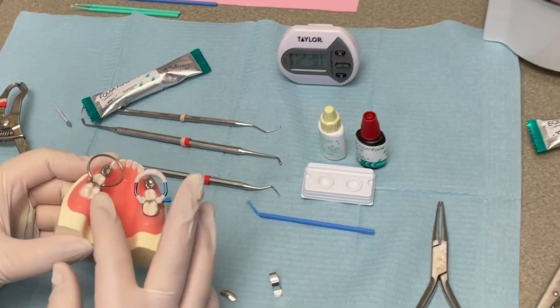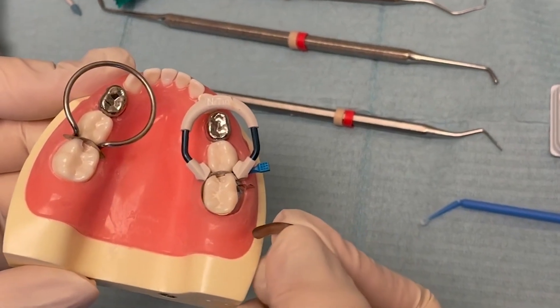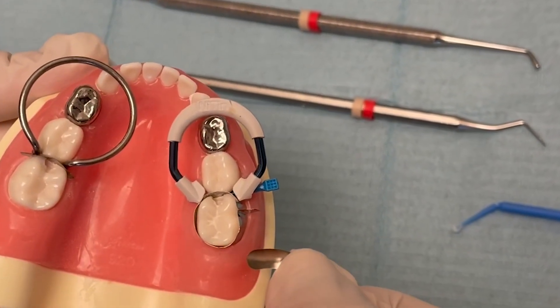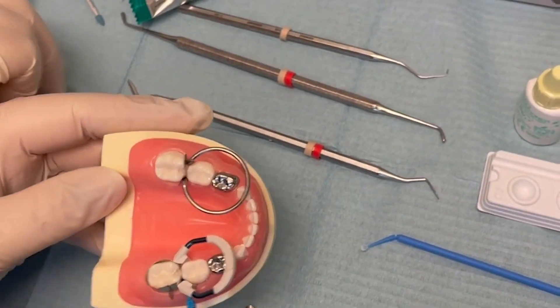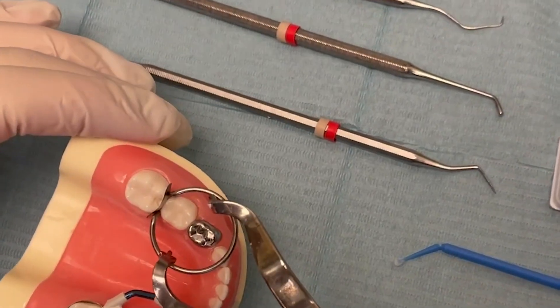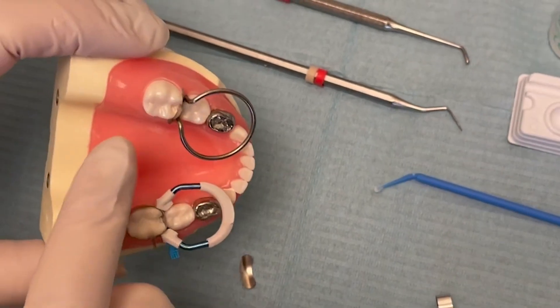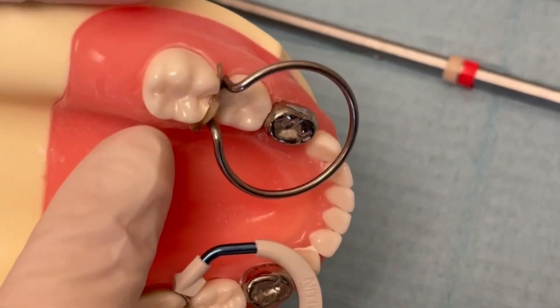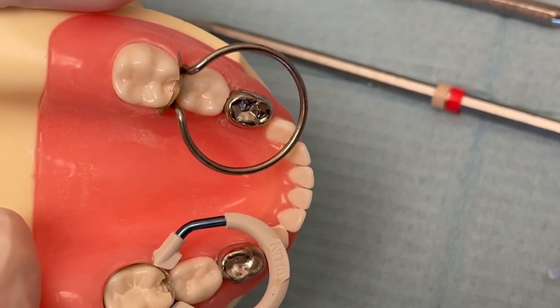I'm going to show you both ways. I have a sectional — I like to call this the kidney bean. You see how it's kind of small and curved. I love these C rings; they're super easy to work with. You use your rubber dam forceps and they really make nice contacts. As long as the floor of the box in your class two prep is sealed, you're good to go.